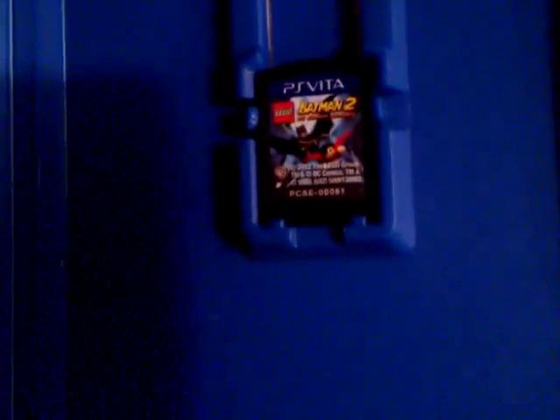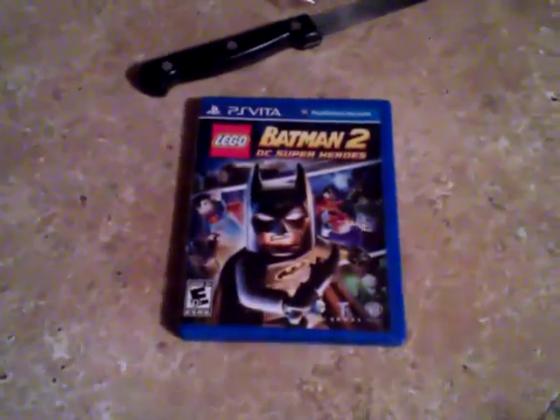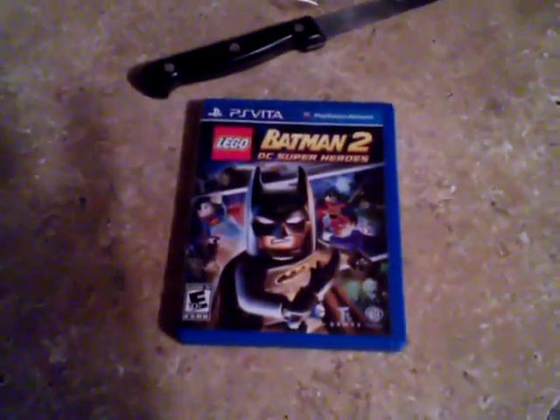Nothing in there but the game, which has Batman and Robin right on the front. Nothing else — that's it. A big box just for a little game disc. I'll let you guys know how it is. I don't know how the handheld version plays, but just a quick unboxing. If y'all want to know how it is, let me know and I'll probably make a video on that.